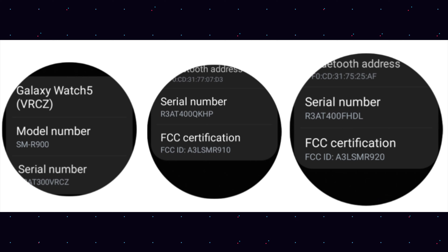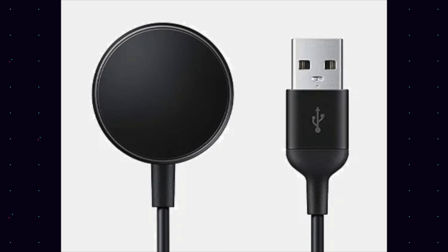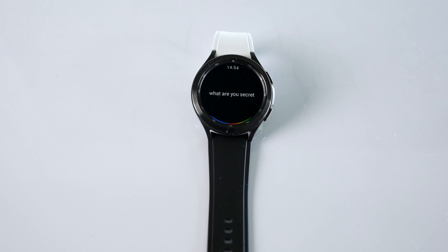Fast charging has also been confirmed for the Galaxy Watch 5, and we do have a bigger battery included — in the pro model and maybe other models. We also have an upcoming temperature sensor included in the Galaxy Watch 5. At this point I'm not entirely sure the Galaxy Watch 5 is really the upgrade we should be going for.